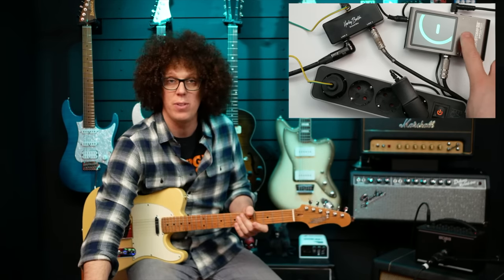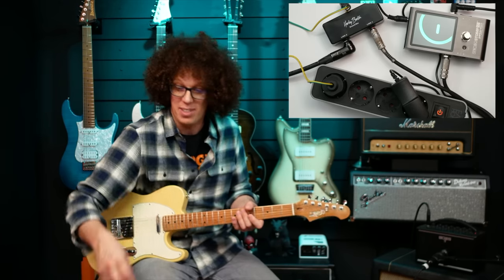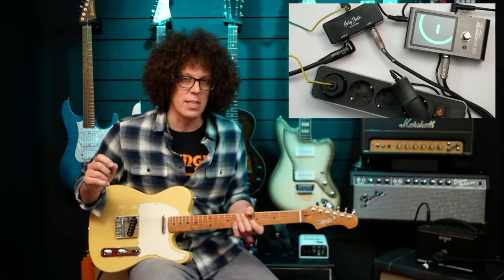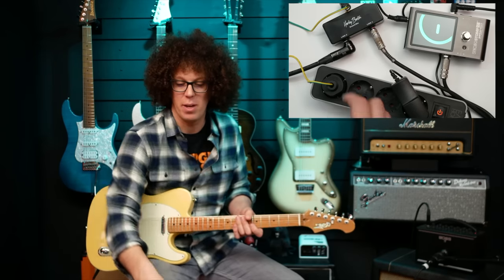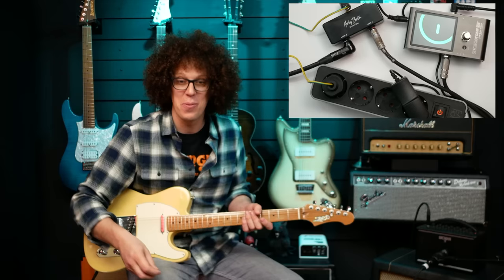Now if I unmute this there will be no ground hum. It's not going to sound great because it's just the Katana Mini, but here it is. There is a noise there. That is not hum — let me unplug the Ground Box and you'll hear what I'm talking about. So — better to get that turned on. This is so weird for me.